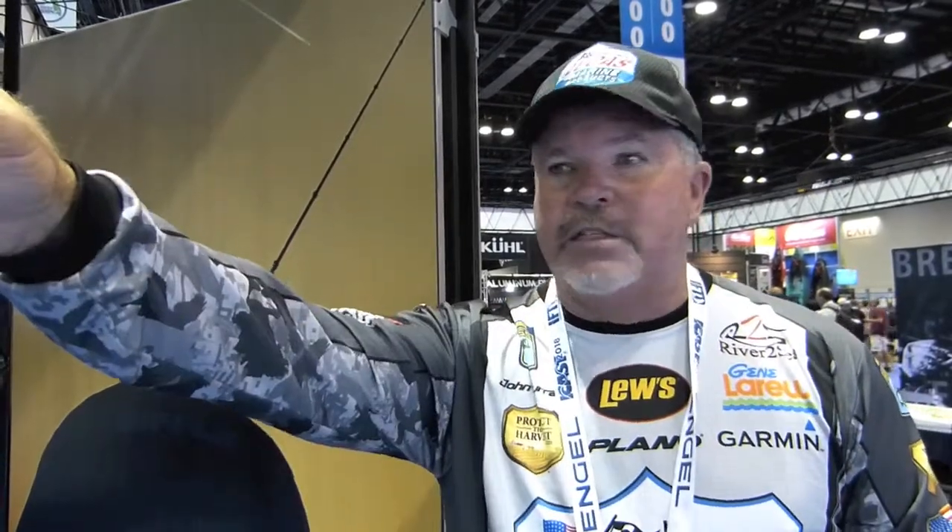When I'm using a hardhead for ledge fishing, I'm making long casts, covering that water column. It's hitting and I'm reeling, just keeping that bait bouncing off the bottom like a crankbait, but faster. I can fish it in 25 feet of water, 5 feet of water, 30 feet of water — it's always in the strike zone.